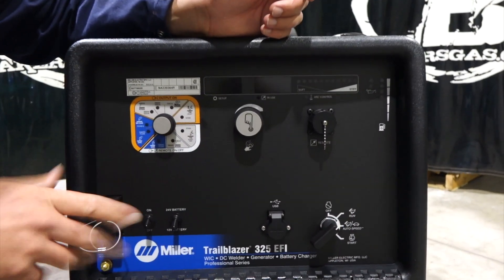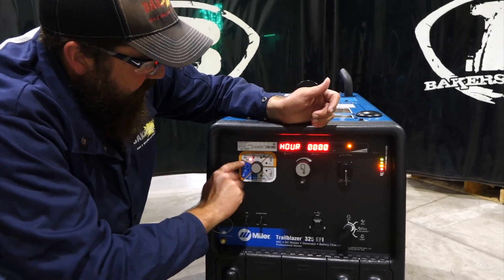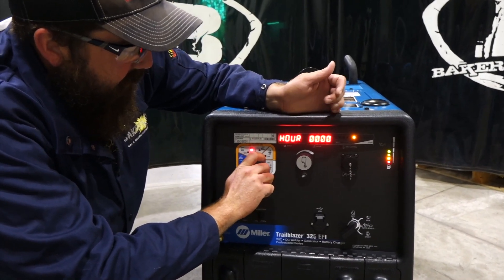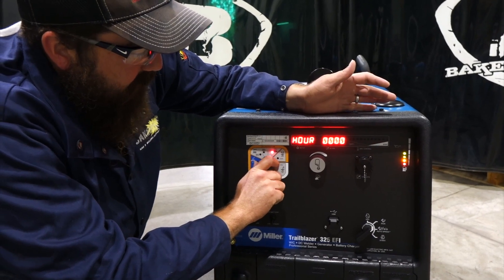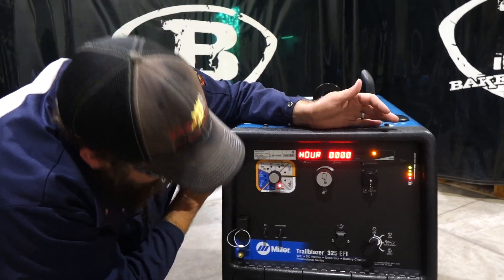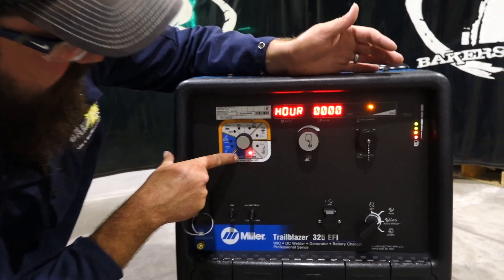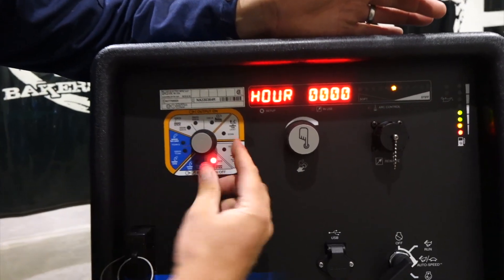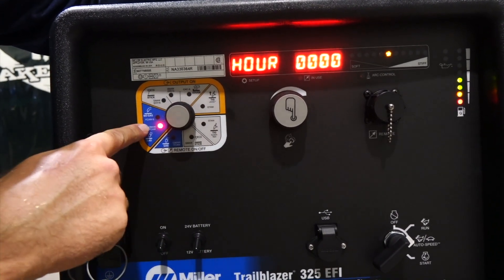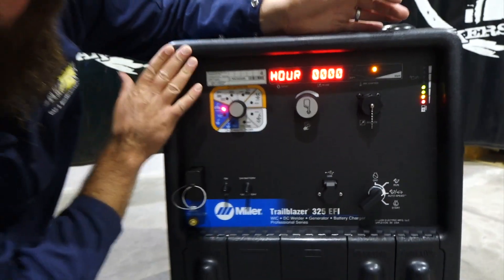So if we turn it on here, we'll just kick it on and let it light up. On the process control knob we've got stick — we're on the 7018 series — then we go over to 6010. This thing does carbon arc gouging, we've got lift arc TIG, scratch start TIG, stick down below, and then we've got either GMAW or FCAW — so that's MIG or flux core with gas. Then we come over to gas shielded MIG or flux core again, and then self-shielded flux core. So we can do all those processes with this unit.